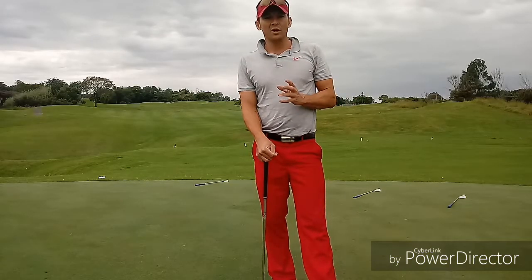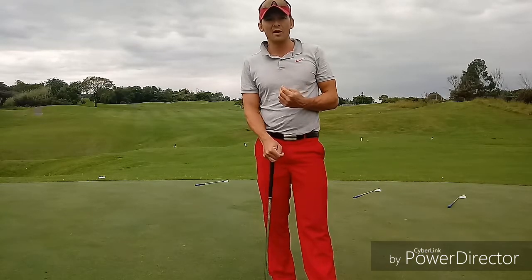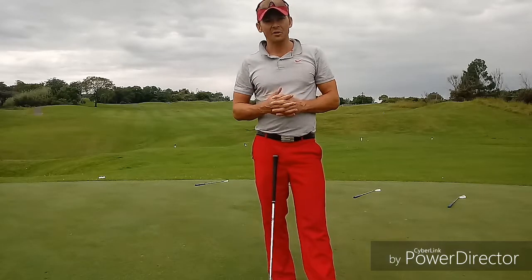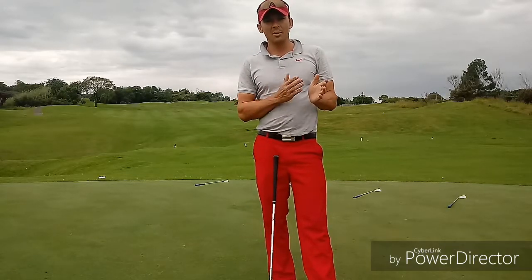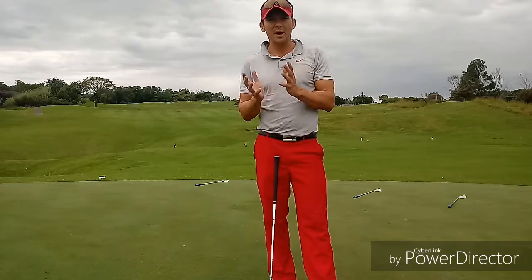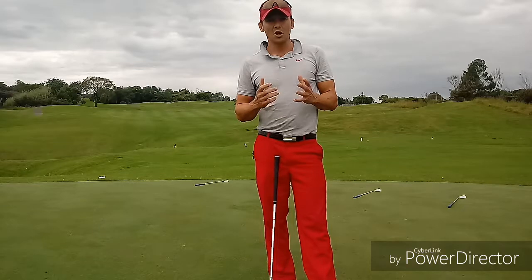Hi guys, so this week we're continuing our series on looking at how images can improve their thought process and execution — not necessarily thinking about technique. We did a bit of putting last week, and this week we're going to focus and bring that same idea from the putting into your chipping.